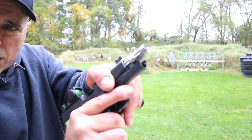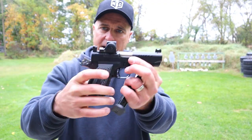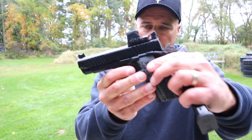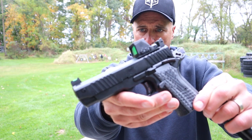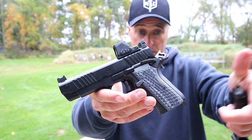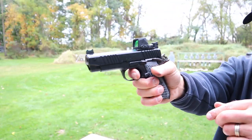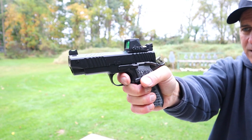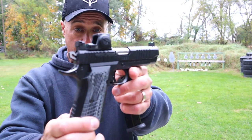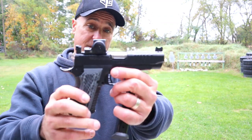The slide serrations go all the way to the top strap. There's a nice recoil spring and a four inch fluted barrel. Kimber also makes this in a stainless model, which is super cool. One thing that keeps me coming back to 1911s is the beautiful trigger pull — you can just feel that reset. Kimber does a great job with their 1911s.